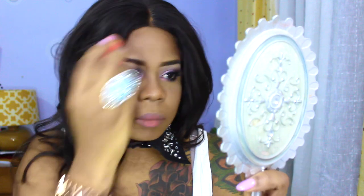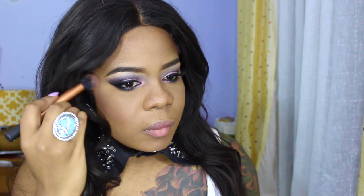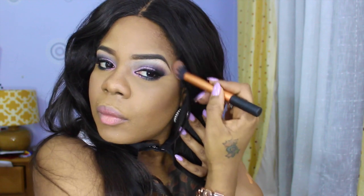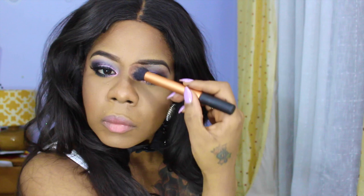I'm going to set that with the Ben Nye banana powder, applying a bit to my chin, lower down, bridge of my nose, forehead, and cupid's bow using a beauty blender. Then dusting off any extra powder with a fluffy pointed brush. Now to contour my face with MAC's blush in Blunt — one of my favorite powders to contour with — along my jawline, bridge of my nose, forehead, temples, and chin area.